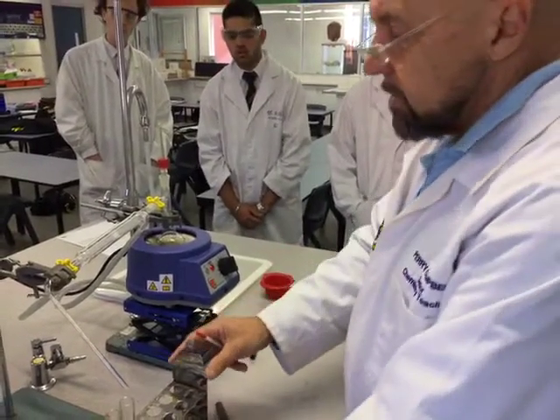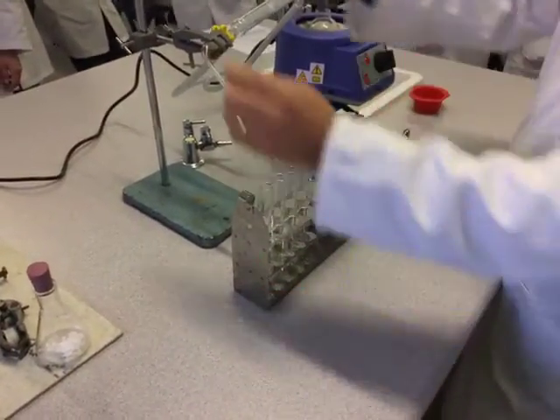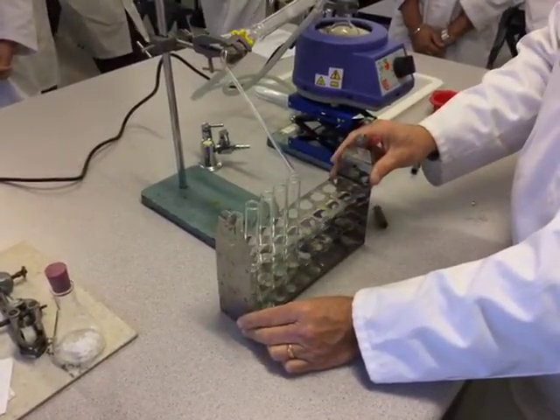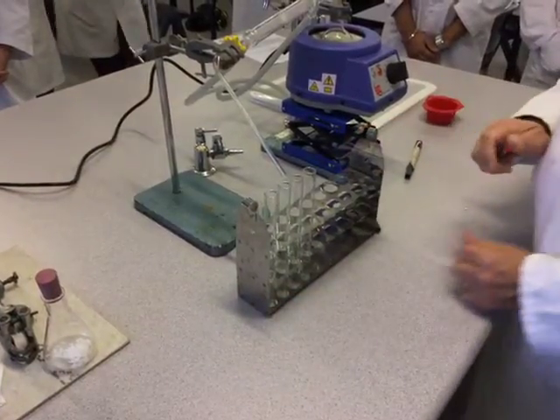The other thing I forgot to mention: over here we've simply got our test tube rack, and all we do is move this along as we are collecting each fraction. It should be fairly obvious.